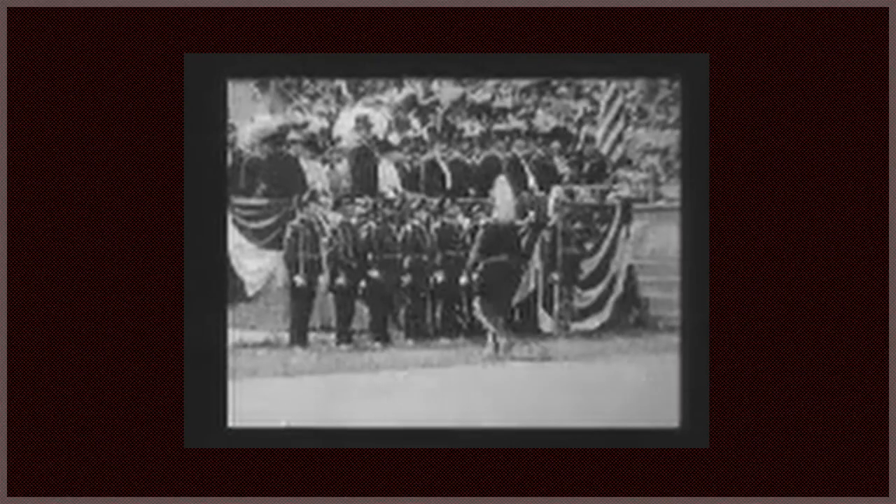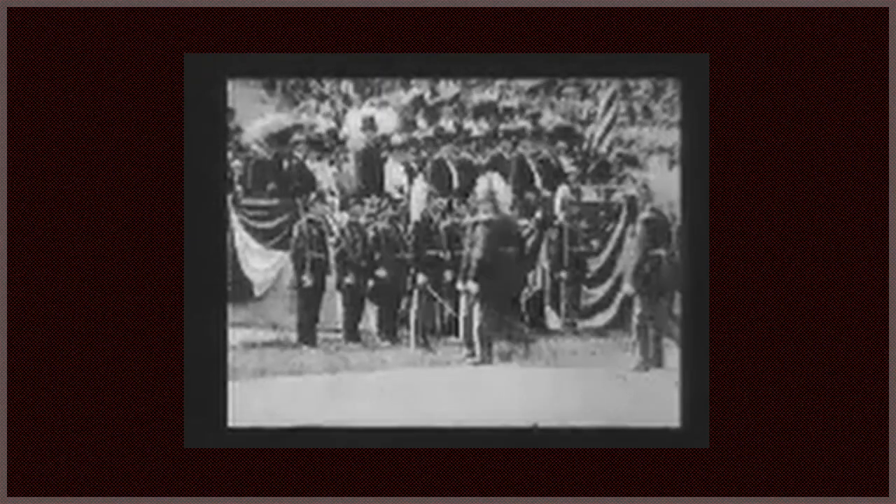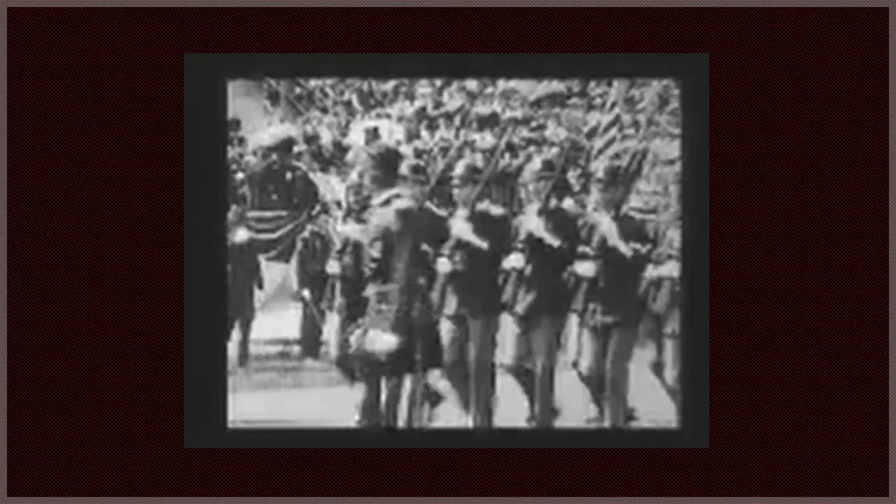Though most of the Union uniforms in the Civil War look the same as the next guy, there's actually a lot more to the individual uniforms than one would think. In this video, I will be using the 1861 uniform regulations as they were revised due to the start of the war. I'm going to go over each individual uniform garment and how it differed based on rank.